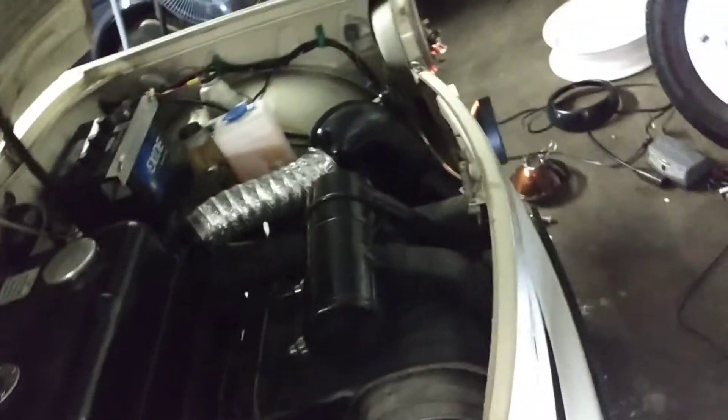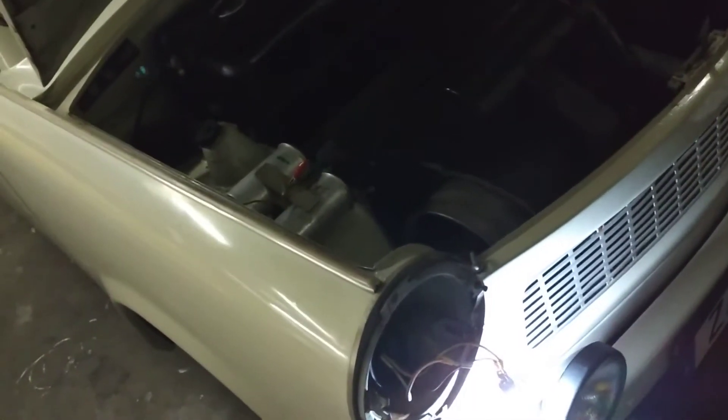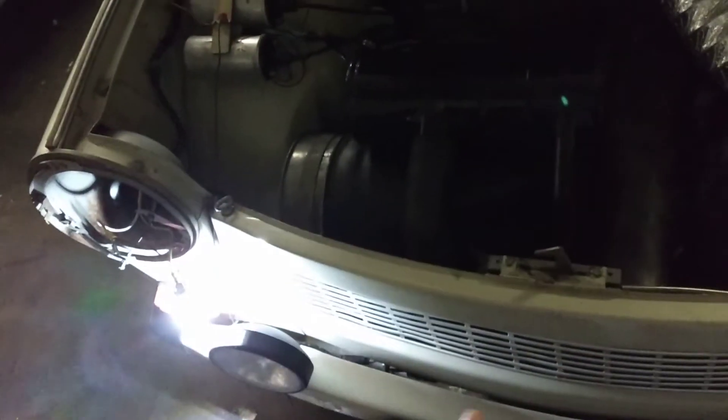I've been wanting to put LED headlights in this car because when the headlights kick on, it drags the engine speed down. One solution I came up with was to see if I could put LED headlights in it. I tested these headlight bulbs and they put out less than 2 amps.